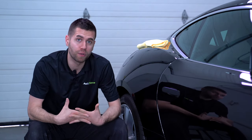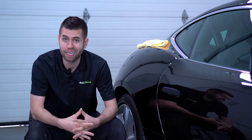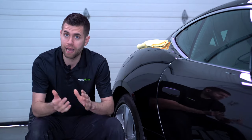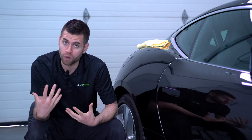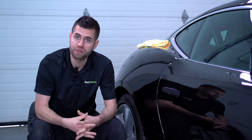The product I wanted to showcase today is Menzerna's Heavy Cut Compound 400, one of their flagship compounds. Previously it was under the name FG400, which many of you have used and loved — same awesome performance, just renamed.